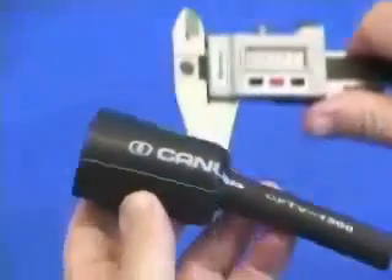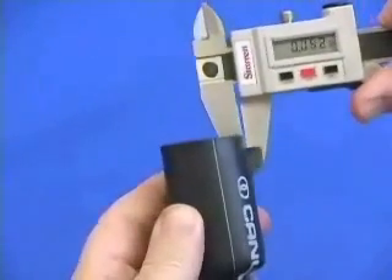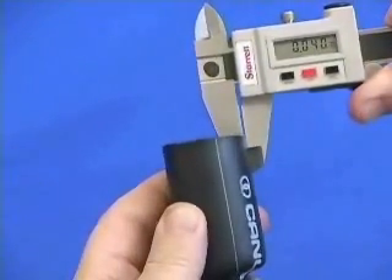The Canusa 1100 size, as supplied, is approximately 42 thousandths of an inch.